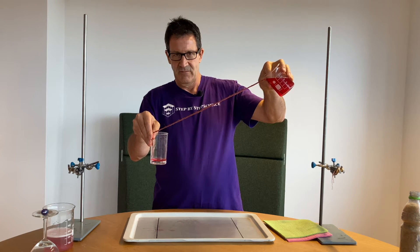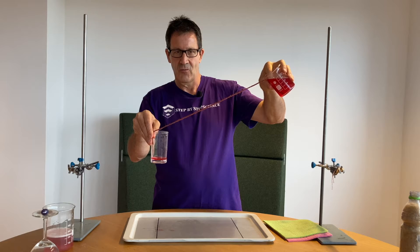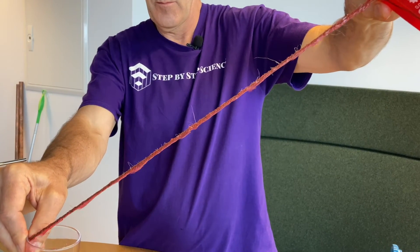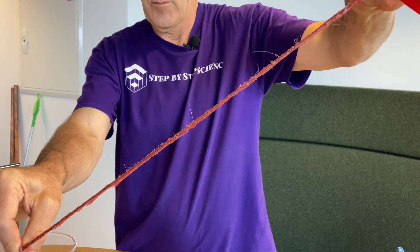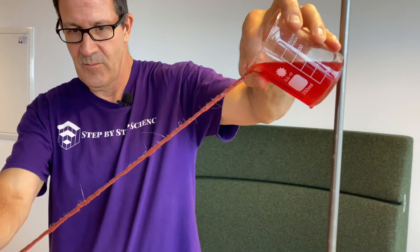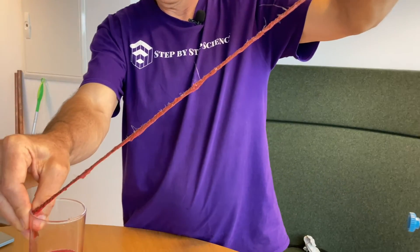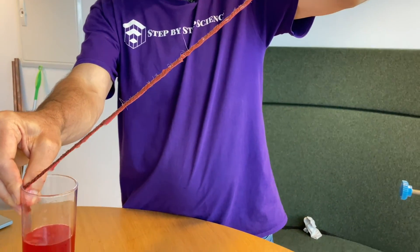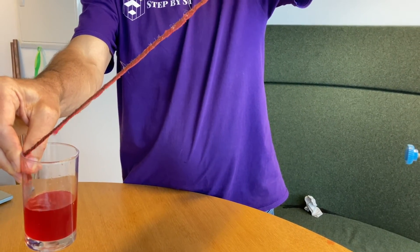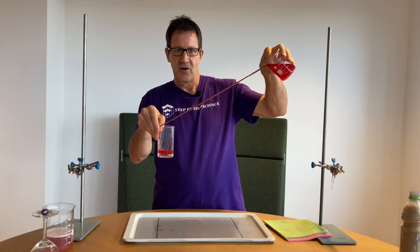The important thing is: how does that work? Why can you pour the water down the string? It has to do with the cohesive and adhesive forces of the water. The cohesive forces keep the water stuck together so it pours down the string, and the adhesive forces between the water and the string allow you to pour the water right down the string. That's challenge number two.